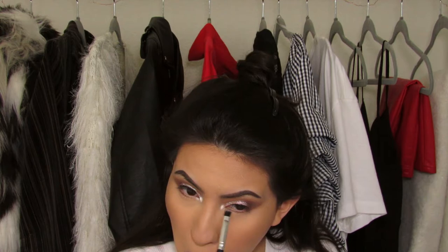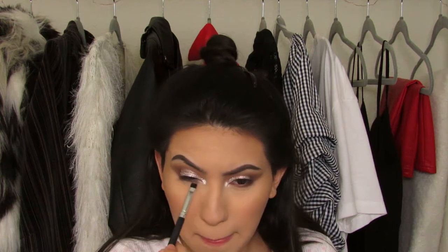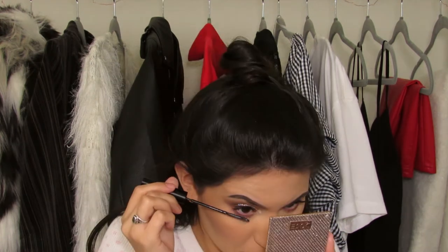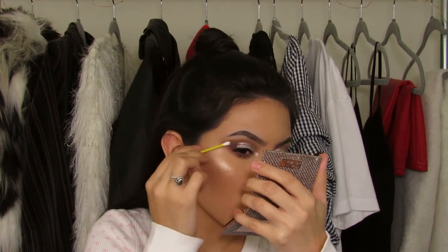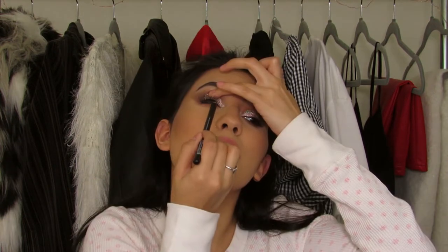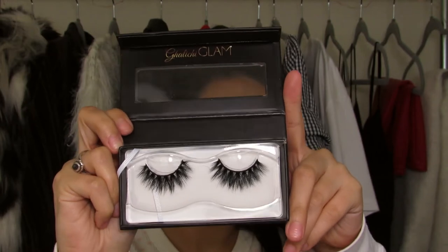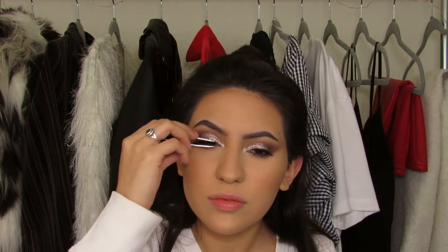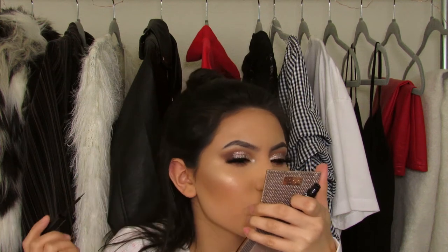For my lower lash line, I'm just taking all of the browns and smudging them underneath, just buffing it out — not really being too precise with it. Then for my lashes, I'm curling them and putting on some L'Oreal Telescopic Carbon Black mascara to my top and bottom lashes. For my tightline, I'm using my Morphe Dark Moon Eyeliner. And taking my Lily Lashes in the style Mykonos — they're just really thick and full, which I thought would be perfect for this full glam holiday look. Touching up the lash line with some more NYX eyeliner.